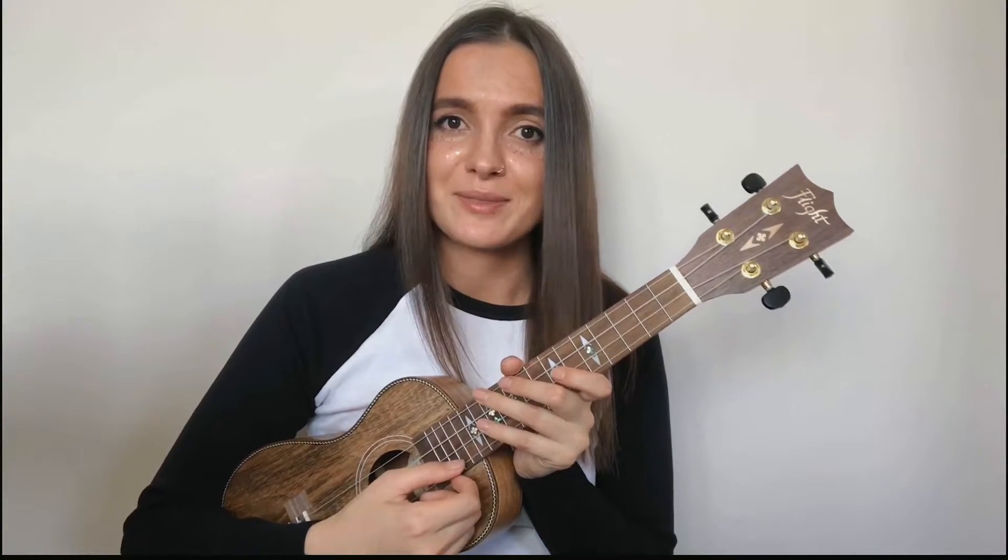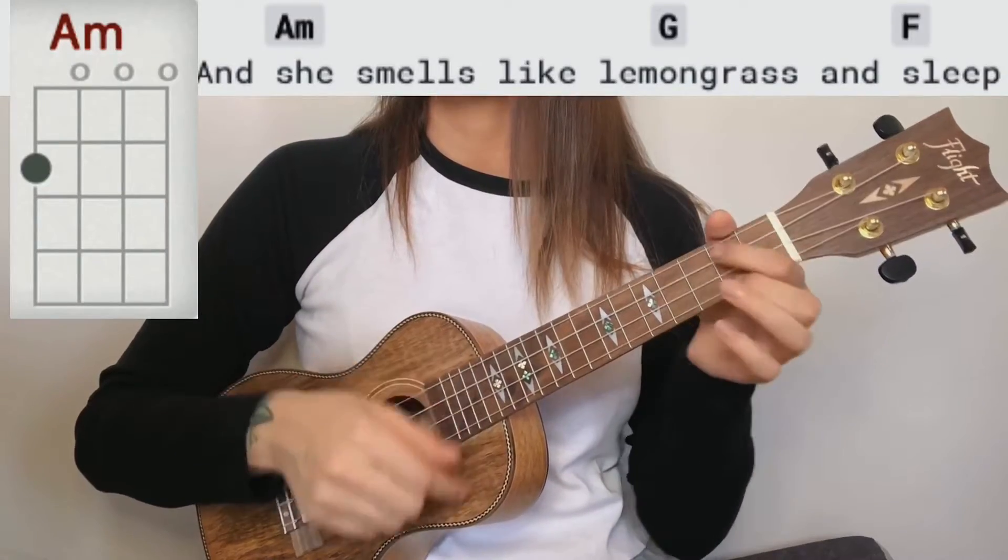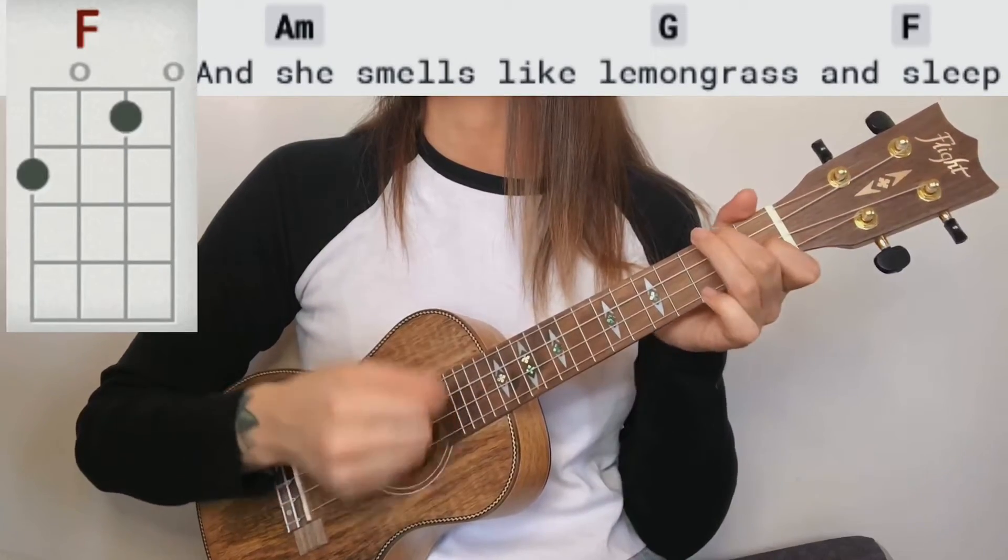Now let's practice playing it with lyrics. I'm gonna keep the same rhythm in this strumming pattern, so when you get comfortable with it you're gonna be able to play it even faster. Play along — one, two, three, four. 'She smells like lemongrass and sleep.'